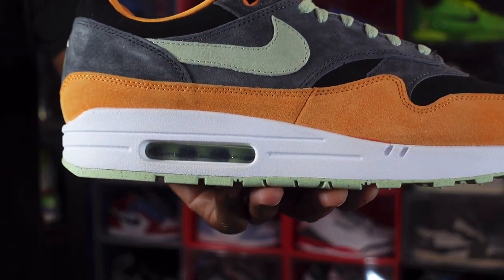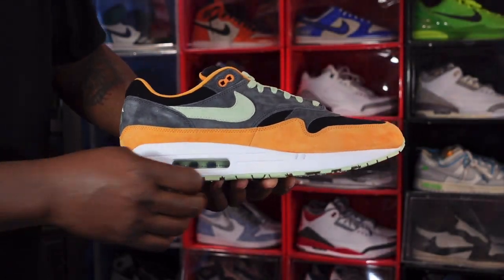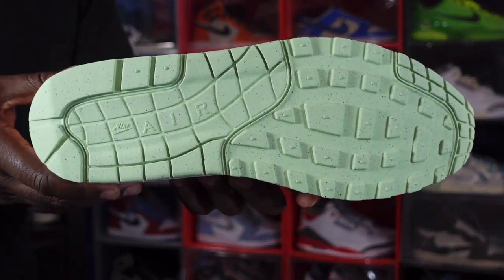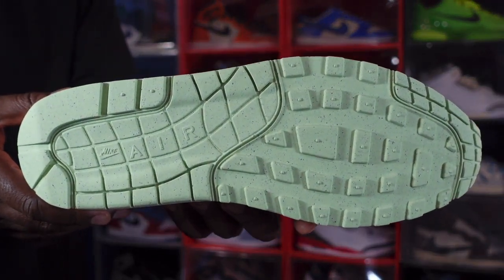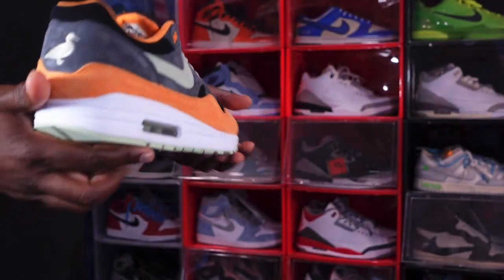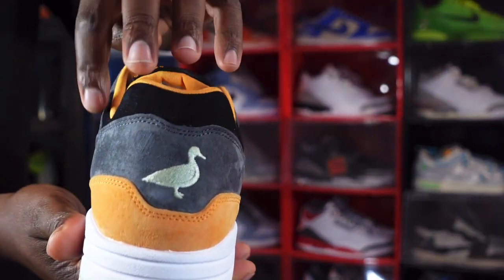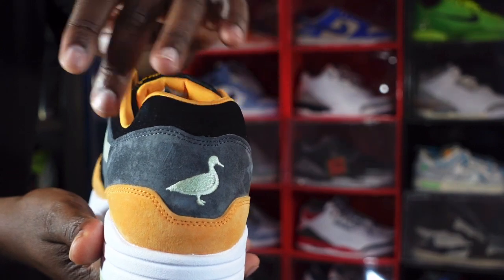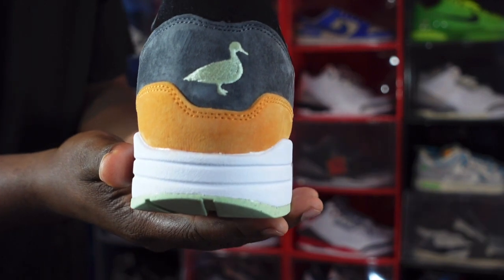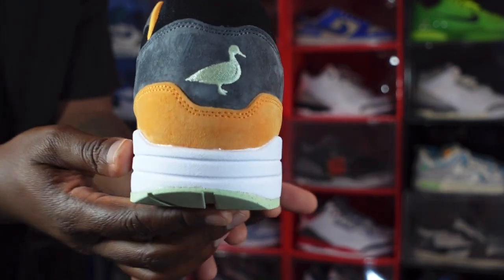You have a polyurethane midsole in white going around your air housing with a clear bubble, and Honeydew inside the air unit. You also have Honeydew at the very bottom of your midsole leading to a traditional Air Max One outsole in the Honeydew colorway. Moving to the back of the sneaker, that black suede goes around your ankle collar and you have an embroidered duck in the Honeydew colorway — because this is the Ugly Duckling.